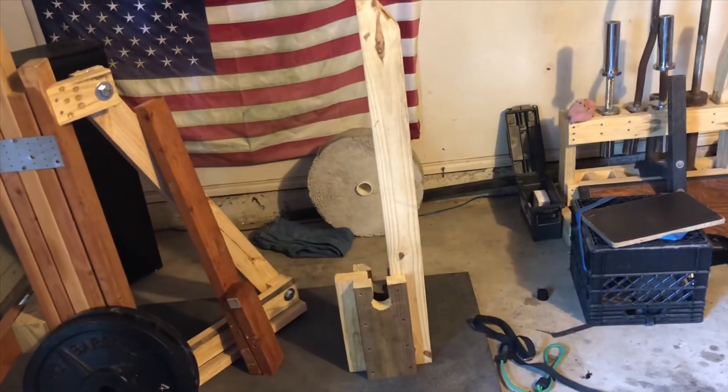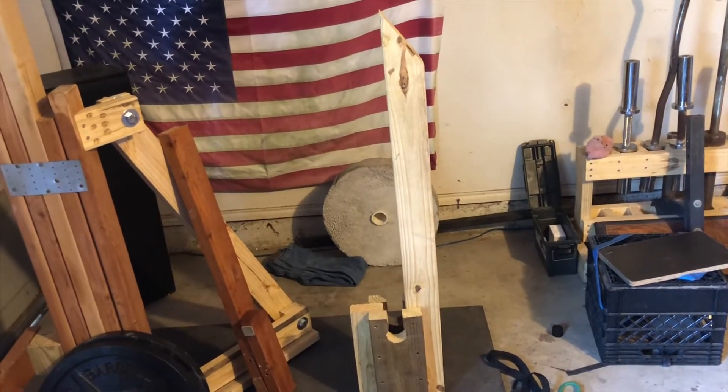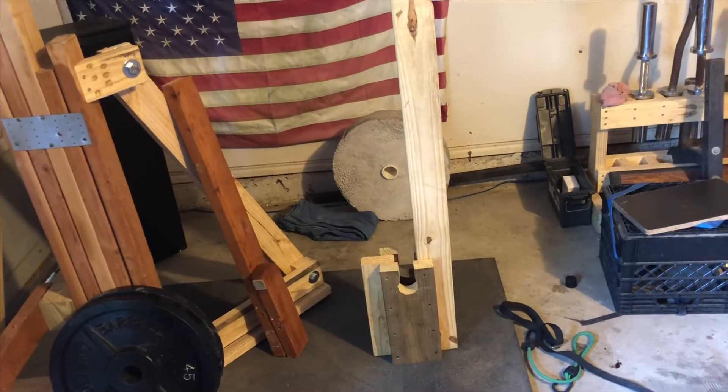We have a prototype set up ready to roll, together enough to throw some weights on there and see how it takes them. There it is — it's about a foot wide. I'm going to cut a cocked-forward handle with the jigsaw as a final touch, but first I want to go ahead and put some weight on and see how it handles it.